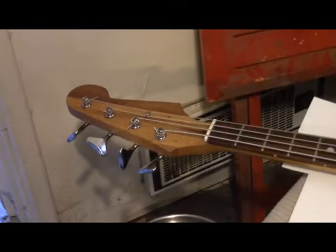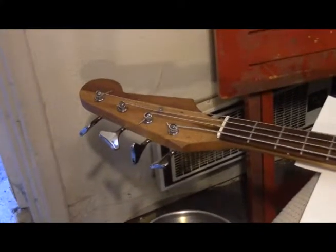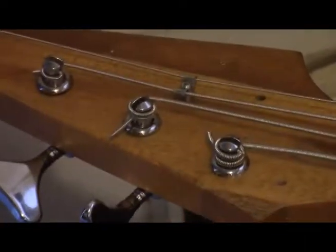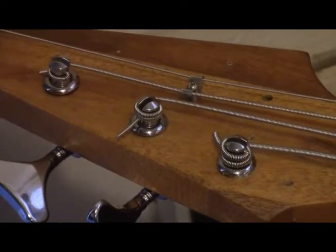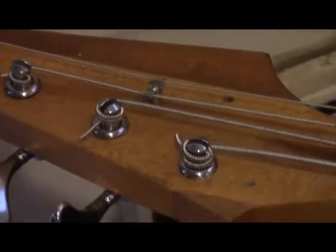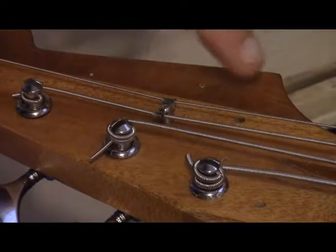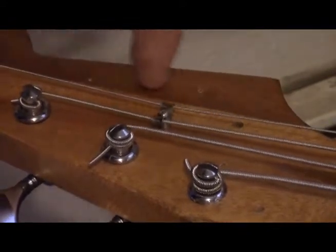Now it's time for the most important part: the headstock label. I apologize for my wobbly camera. The headstock label. I'm going to put it right along here.